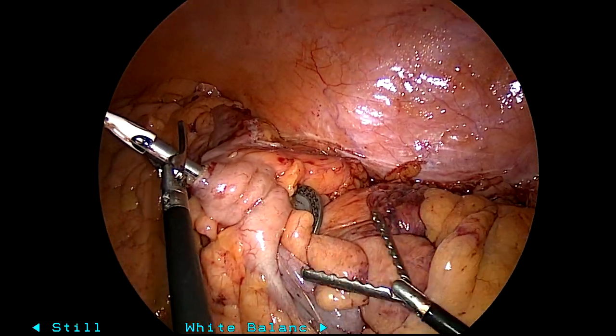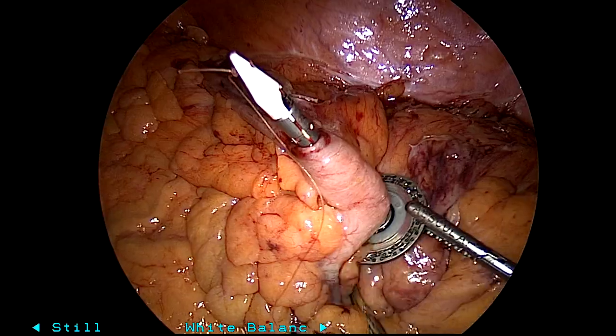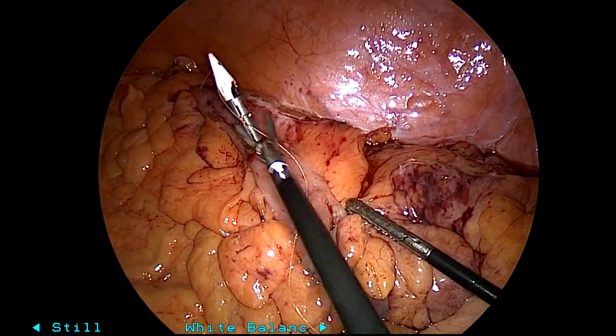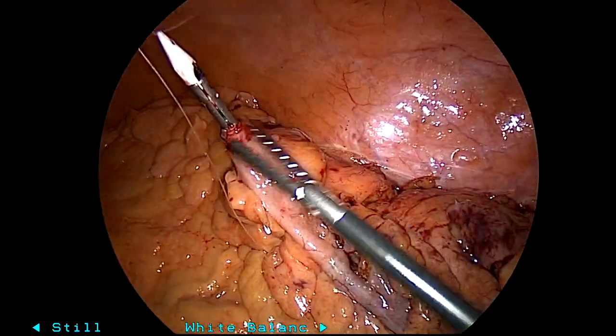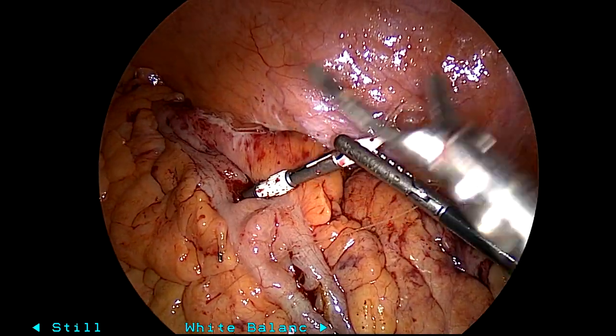I like to do a Baker technique. I think it's the absolute easiest way to get an anvil in intracorporeally, laparoscopic or robotic. You see it happen right there — the anvil was placed through the Pfannenstiel incision, which was subsequently going to be used for specimen extraction.